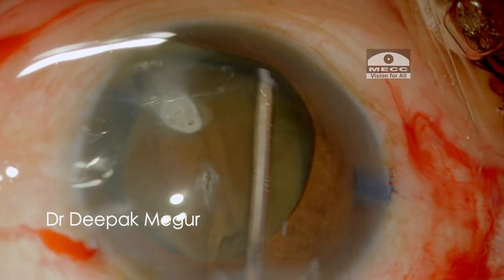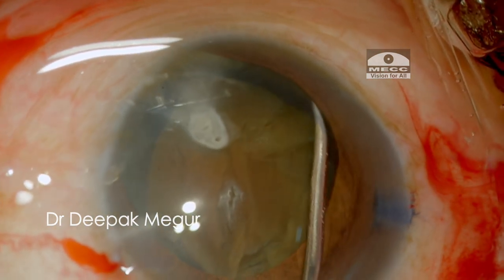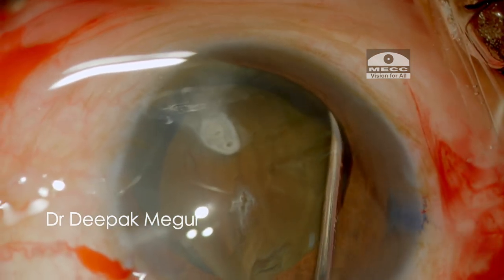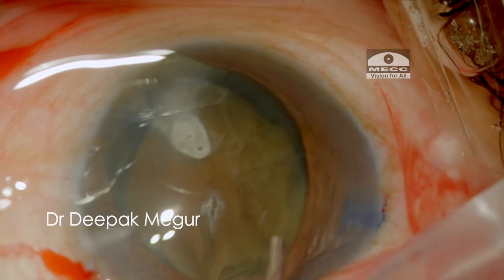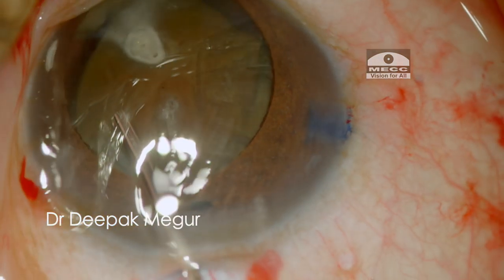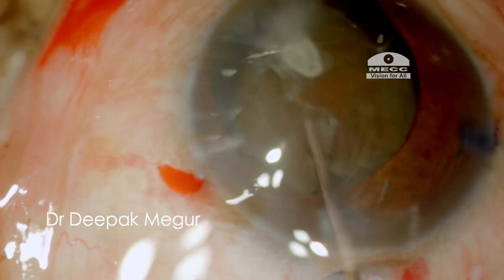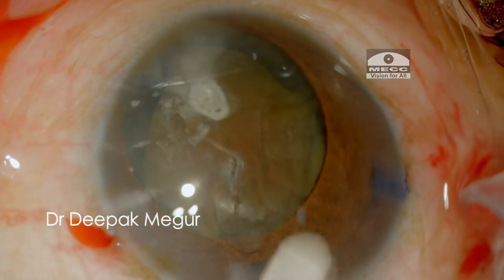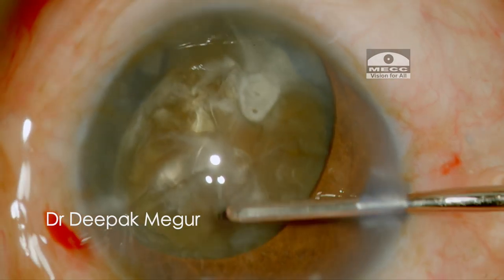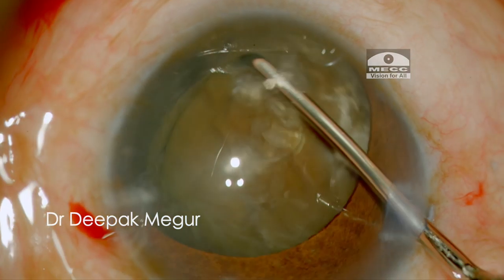Hydrodissection is gently performed by injecting a very small amount of BSS under the anterior capsule followed by decompression. Before proceeding with emulsification, I ensure that the nucleus is free from its attachments to the capsular bag by gentle rotation.